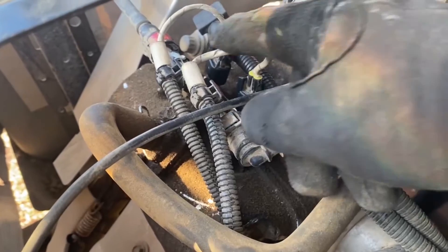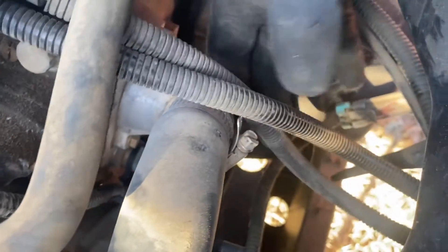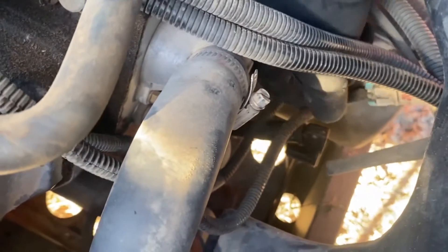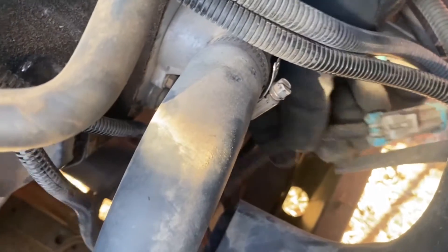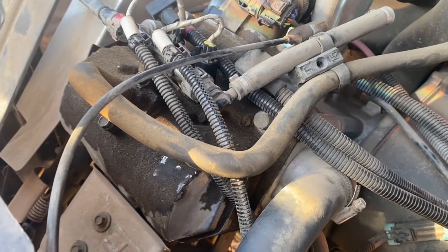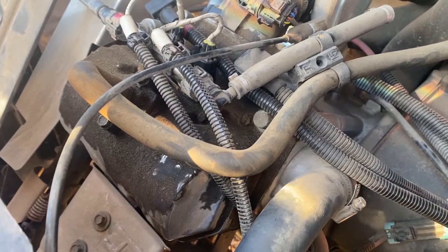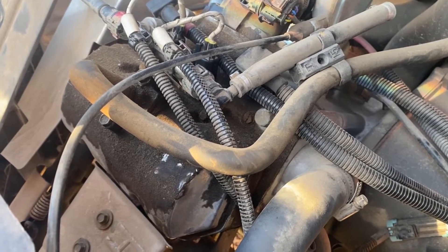We can see that here is our injector wire coming down to this connector. What I bought on Amazon for 20 bucks was this whole little harness, and I'm going to replace both of them — because if it happened to one injector it will probably happen to the other — and it's a pretty cheap fix, so we'll just get that whole thing replaced.